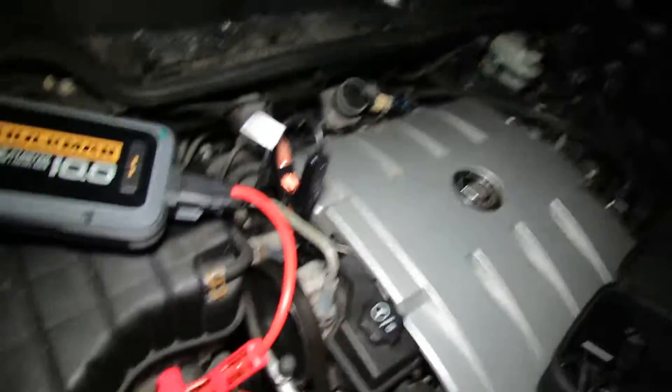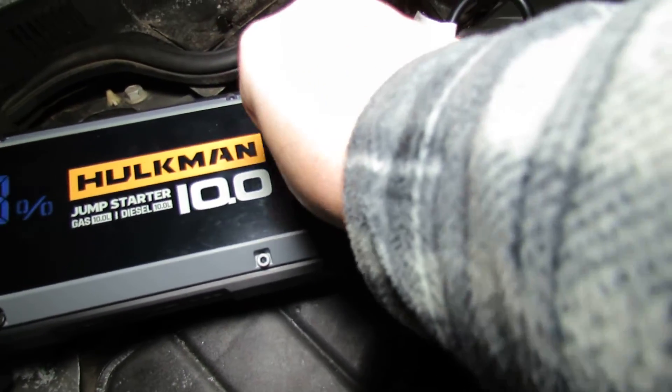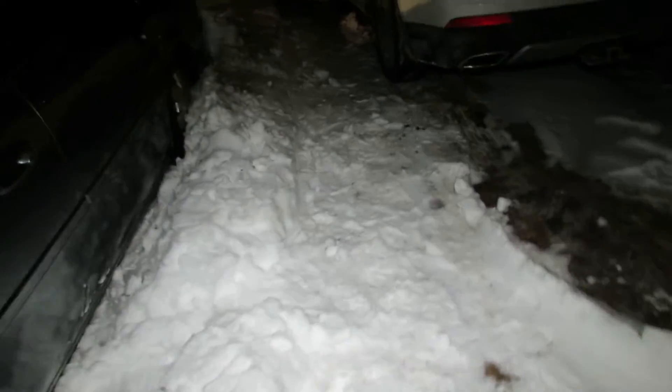It's showing the battery is too dead. Let's push these two buttons to override the system. Now it's saying ready — let's give it a whirl and see what happens.